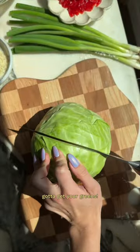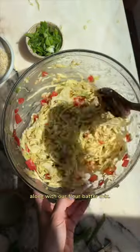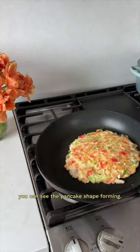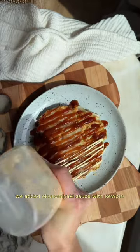While the filling can vary, it typically has cabbage — gotta get your greens. We added pickled red ginger and fried tempura bits along with our flour batter mix. We placed the mix atop pork belly to get a nice crisp on it, and as you flip it over you can see the pancake shape forming.